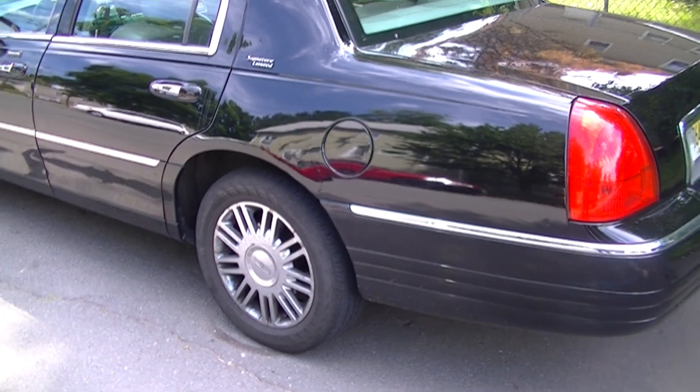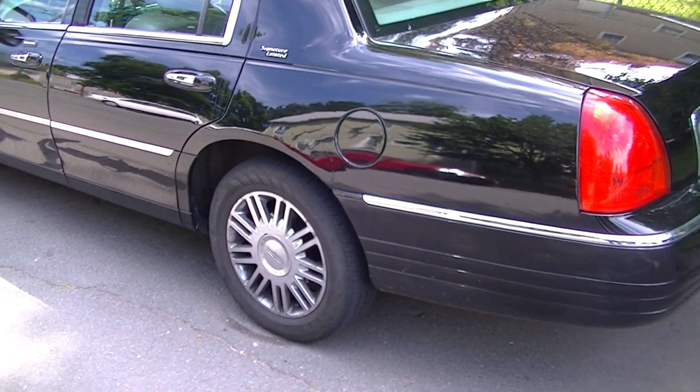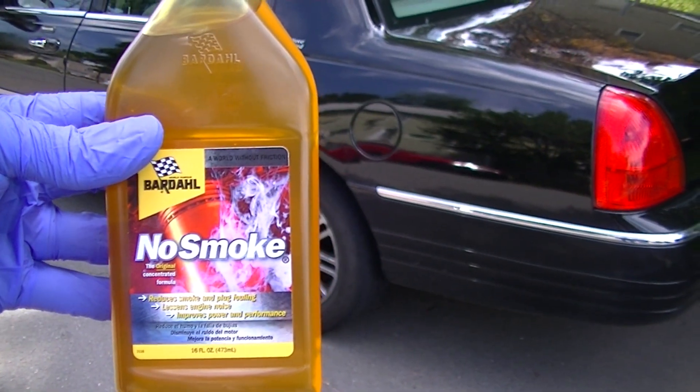Welcome to the BST Ford channel where we're testing out a product. I've tested it out for a couple of months now and haven't told any of you guys, but I've been testing out this thing here — No Smoke.